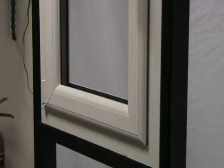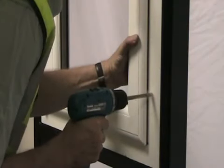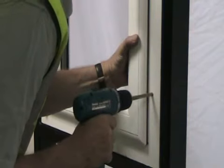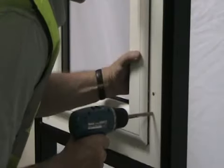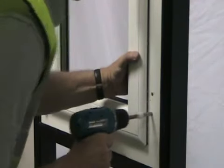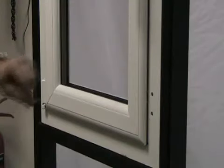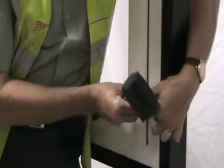Use a 9mm drill bit to expand the pilot holes. Insert two jack nuts — these are included in the sash jammer kit. Tap the jack nuts into place using a plastic or rubber mallet.